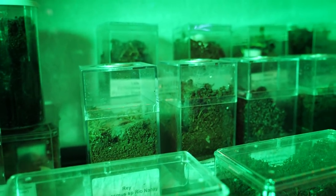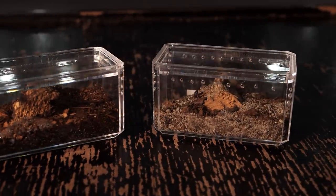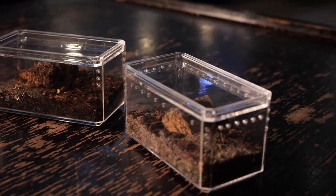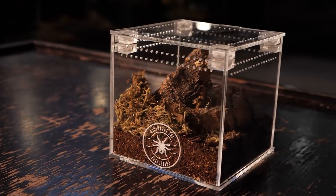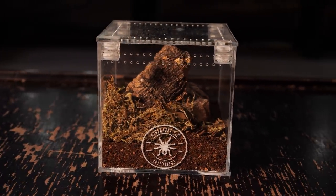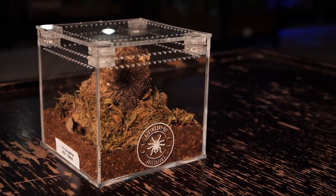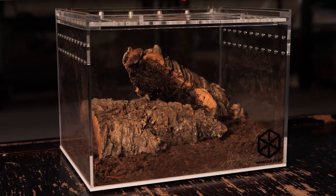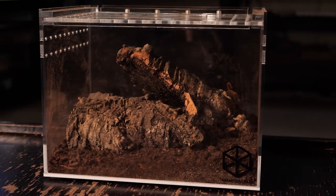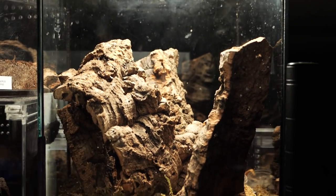Once they outgrow those small enclosures, I move them into the same type of enclosures I use for many of my spiderlings — an 8 or 16 ounce deli cup works well. These baby scorpions grow quickly, usually reaching adult size in seven or eight months, and there may be a lot of them, so you don't need to invest heavily in fancy enclosures. I use the same substrate mixture, add a taller piece of cork bark, keep the substrate slightly damp, and mist once or twice a week. I keep these enclosures in the nursery as well for the extra warmth. When they reach near-adult size, around three inches, I introduce them into the communal setup.